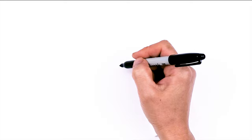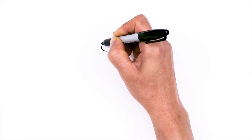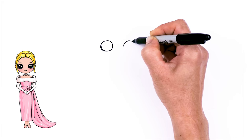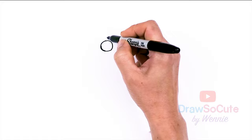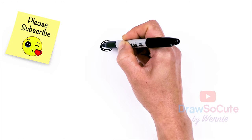To draw cute Margot Robbie, let's first start by drawing her eyes. I'm going to come right here and draw a circle, then come right next to it about this wide and draw another circle. Let's make them cute eyes with two small circles inside for highlights and a curved line at the bottom, and shade in the top.